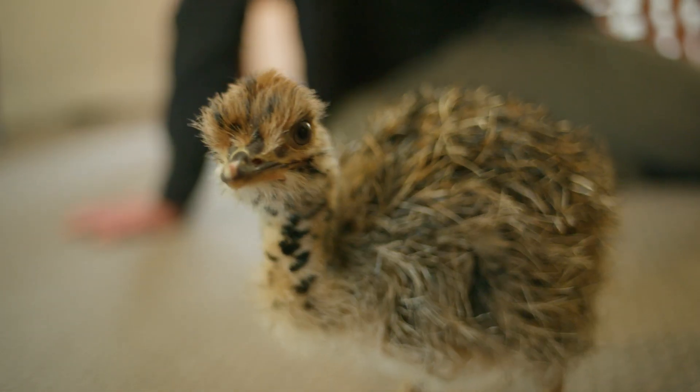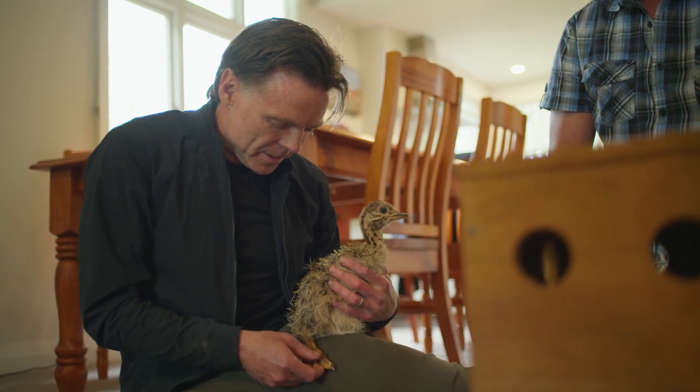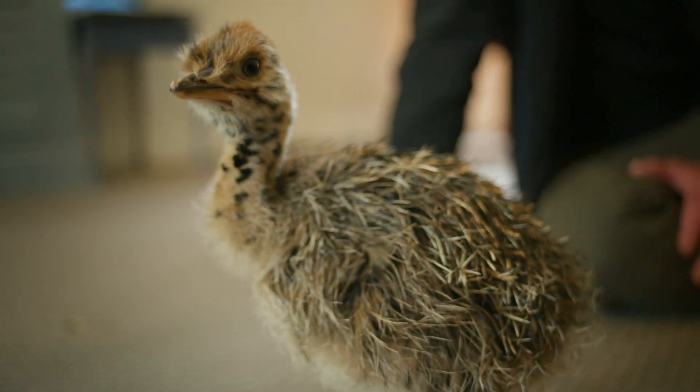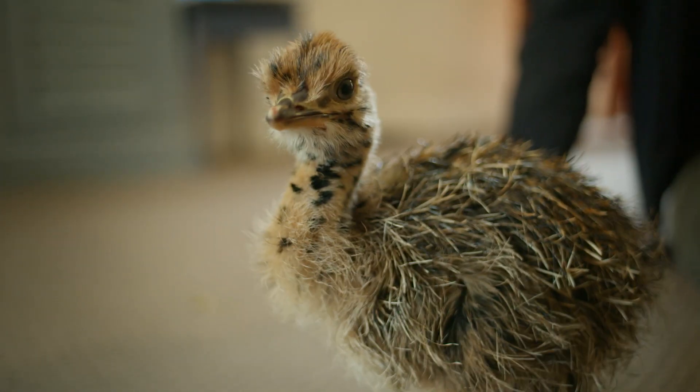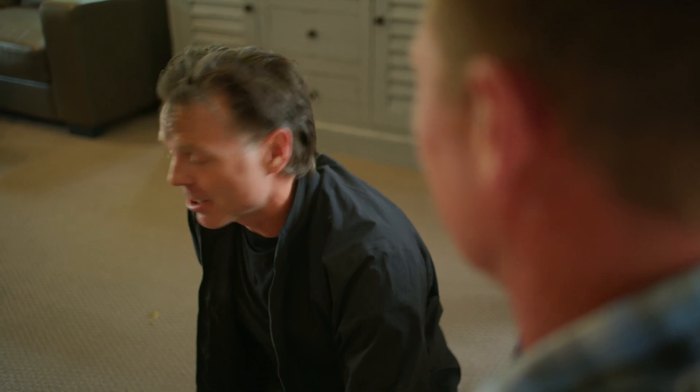They're great natured little guys — they make wonderful pets at this age. Look at the feet on it. These are a day old and they're huge. Thank you. I think this might be the best farm in all the world. I've learnt so much and it's just so important that I visit people like you.